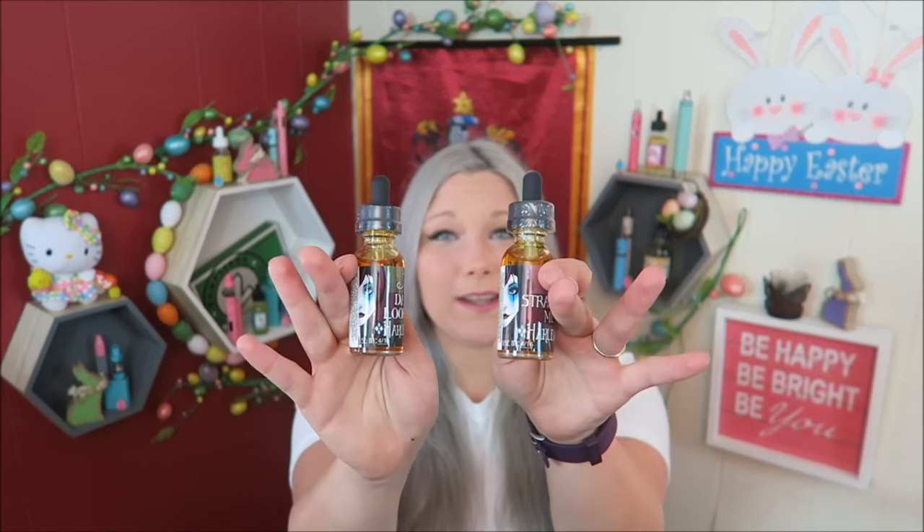Look, they sent me a shirt and I already got makeup on it. Hello, my lovely vapies. Welcome back. Today's video is all about Harlequin e-liquid.